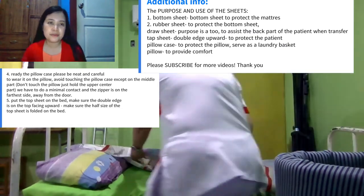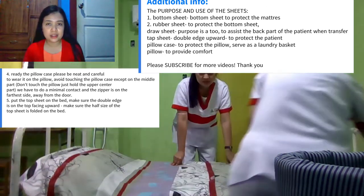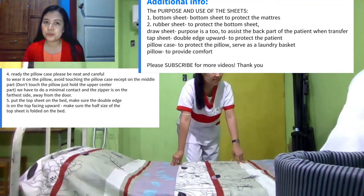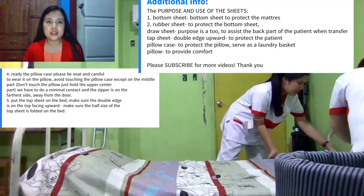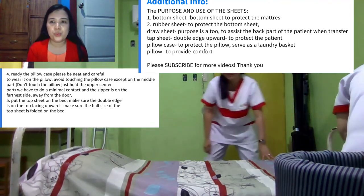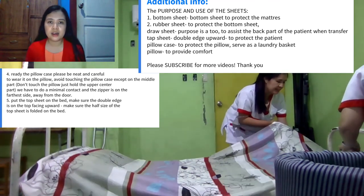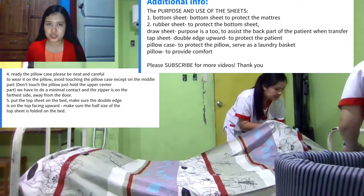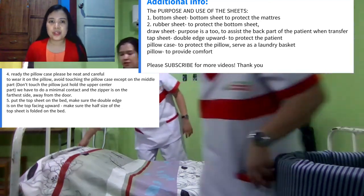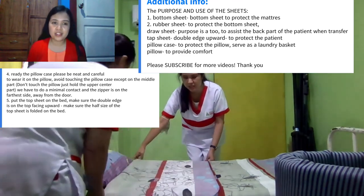Additional information on the purpose and use of each sheet: the bottom sheet is used to protect the mattress; the rubber sheet is used to protect the bottom sheet; the draw sheet is used to assist the back part of the patient when transferring; the top sheet is used to protect the patient; the pillowcase is to protect the pillow and serve as a laundry basket; and the pillow is to provide comfort.